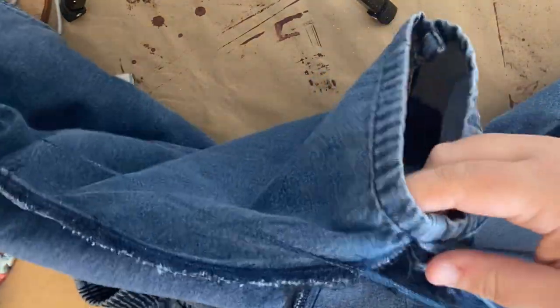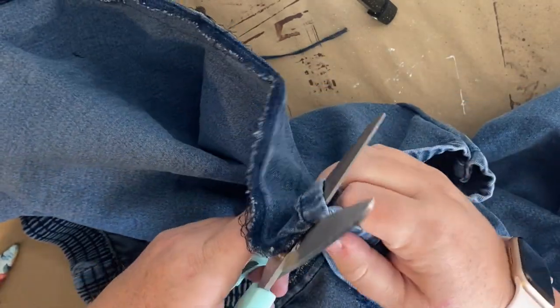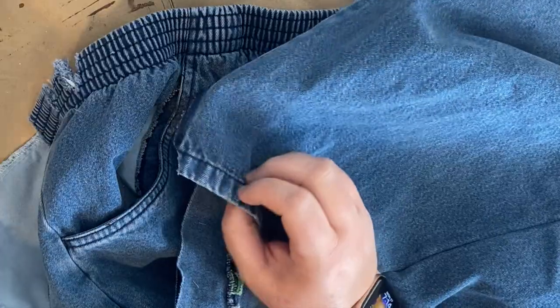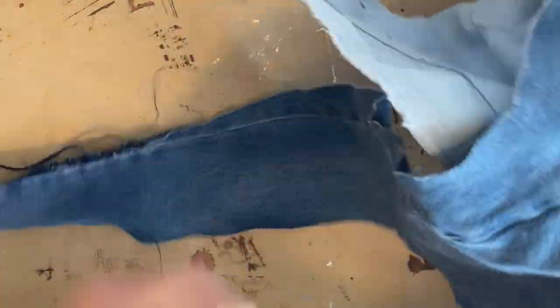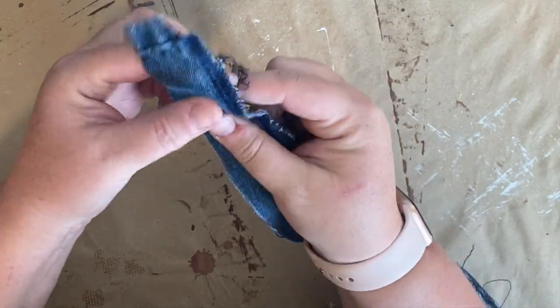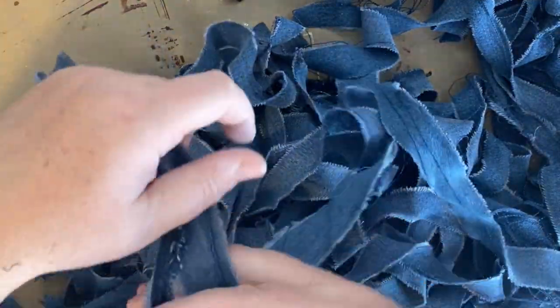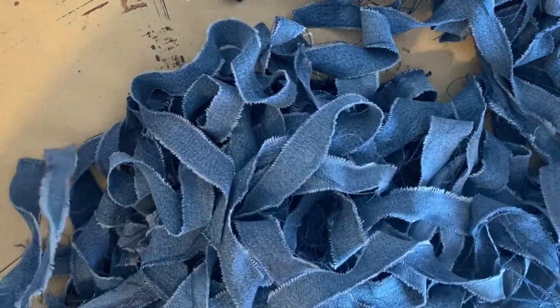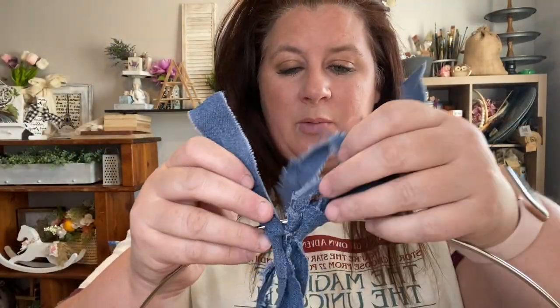You're going to cut up the seams of both legs and then cut the seams on the inside of your legs, and you'll be left with two panels. Then you can cut them to your desired length. All I did was rip them into strips, and once I had really long strips I took them into smaller strips, figuring out the length I wanted for my wreath and cutting the longer strips into smaller ones.